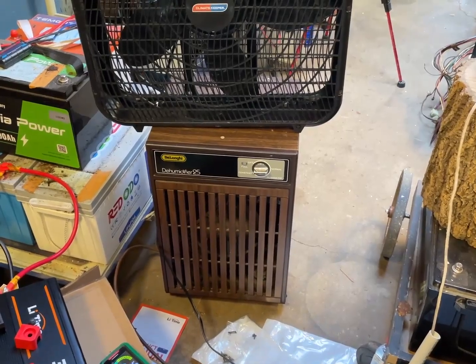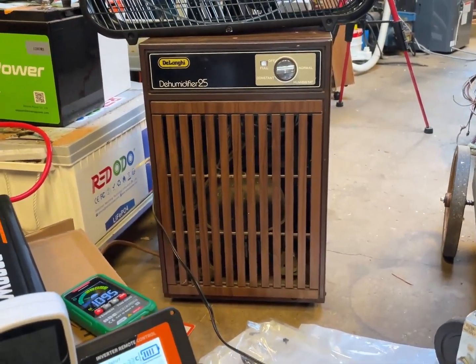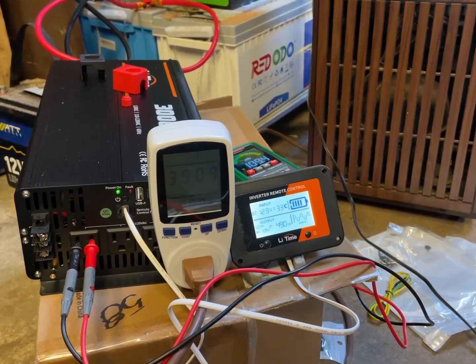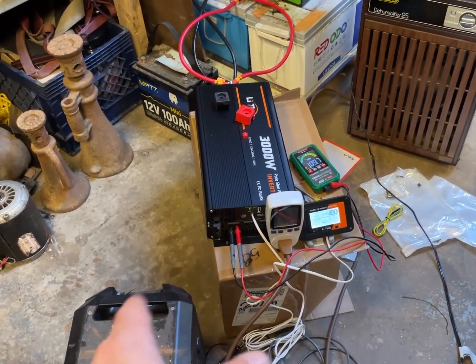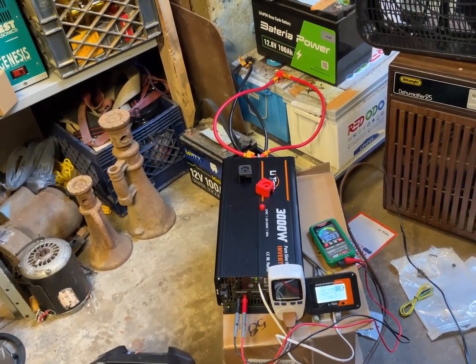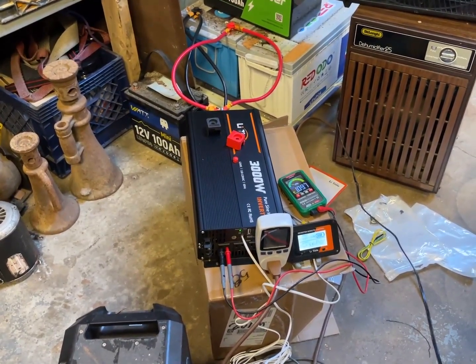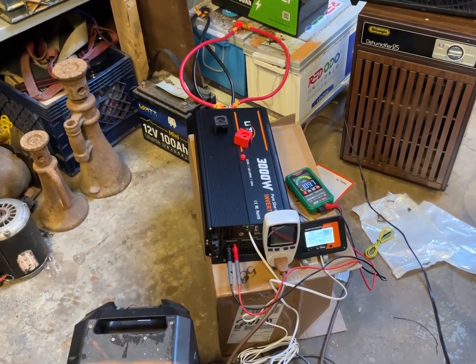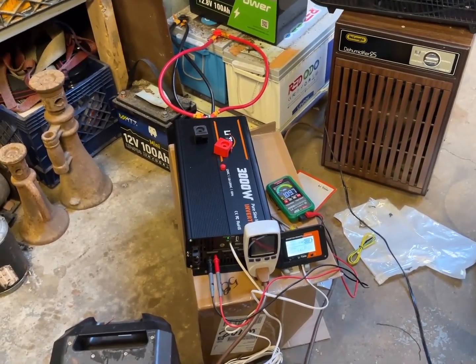I'm tempted to turn this dehumidifier into a chiller for my laboratory experiments — isn't it just the cutest thing? I just realized all three of my variacs are at the apartment and I don't feel like getting them today. I also didn't think the variac method would be a great way to measure the sine wave. On my other channel I had shown the waveform of a 24-volt inverter, but I can't find where that thing went — I've searched the barn twice. My 100x probe might be there too. There's really no reason to doubt the waveform on this inverter.